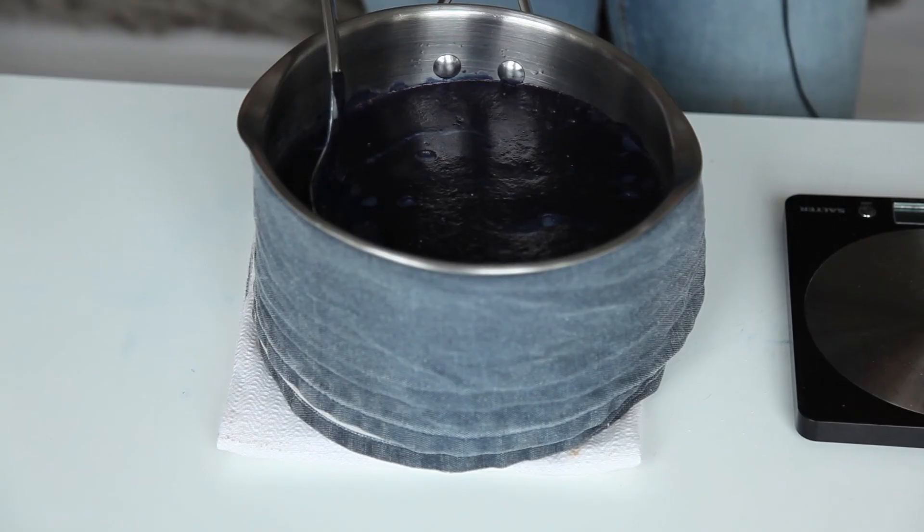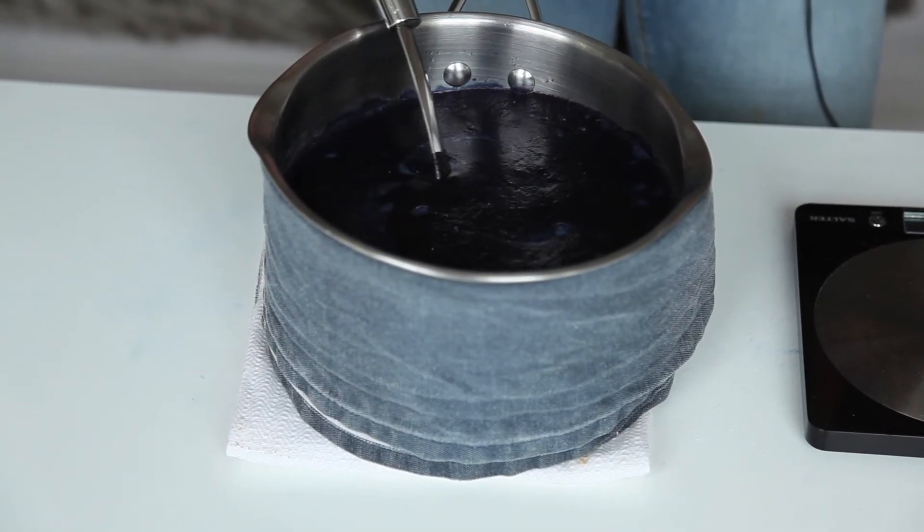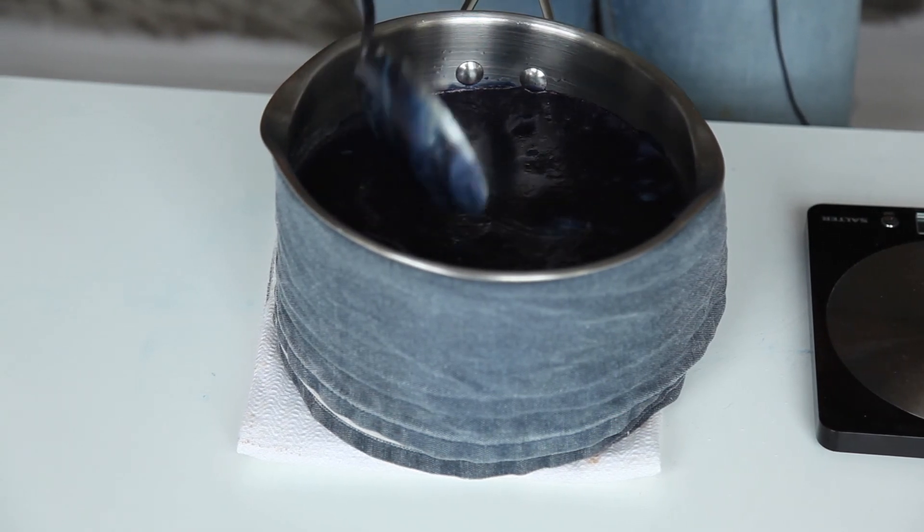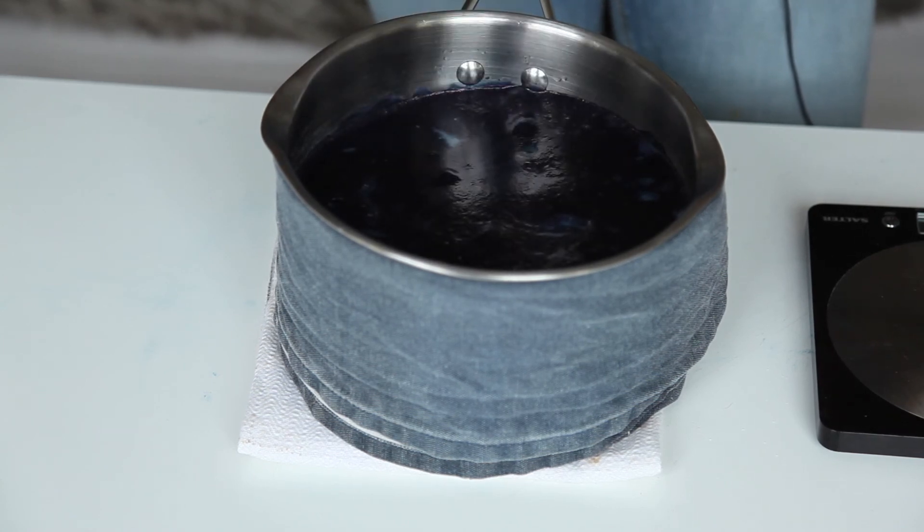Leave it for about 30 minutes and then give it a stir. Once you've added the spectrolite, wrap the saucepan in towels to keep it at an even temperature — about 45 degrees. A couple of towels around the saucepan should keep it at an even temperature for the chemical reaction to happen. Once you've left it for half an hour, give it a really gentle stir, then put the lid on again and leave it for another half an hour. You'll see that the reaction is still taking place as all the bubbles are forming on top. That's how to make a natural indigo dye bath.